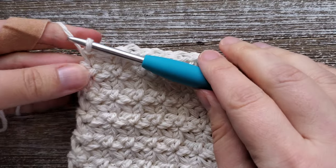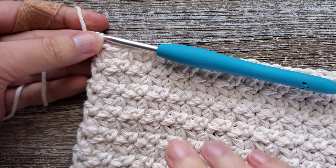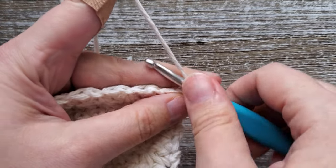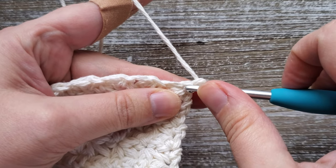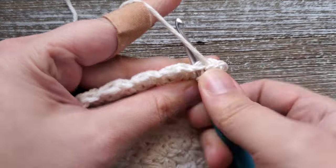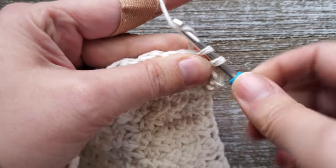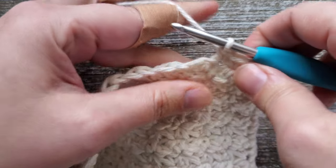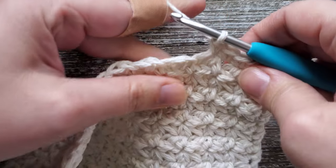After completing row 20, for rows 21, 22, and 23 we go back into doing single crochet stitches. Turn your work, and for these three rows you'll start out with a chain of one, then start in the first stitch and do a single crochet in each stitch all the way across. Do single crochet in each of those rows in each stitch all the way across.